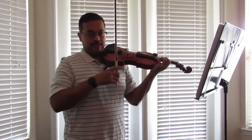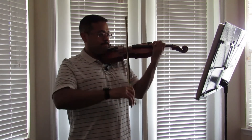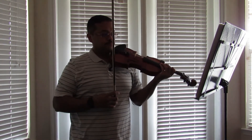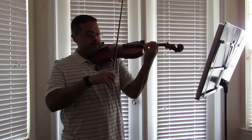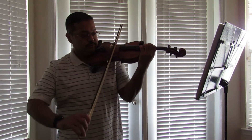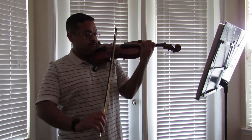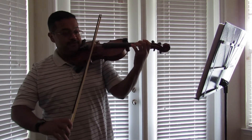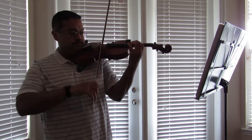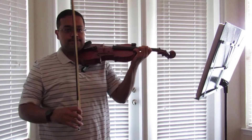I start this in third position. Let's go through the first line. On measure three, stretch for that G sharp. Make sure your fourth finger is nice and high. And then I use open E to shift down. Try the vibrato on that last note — it still rings, it's not just cut short.